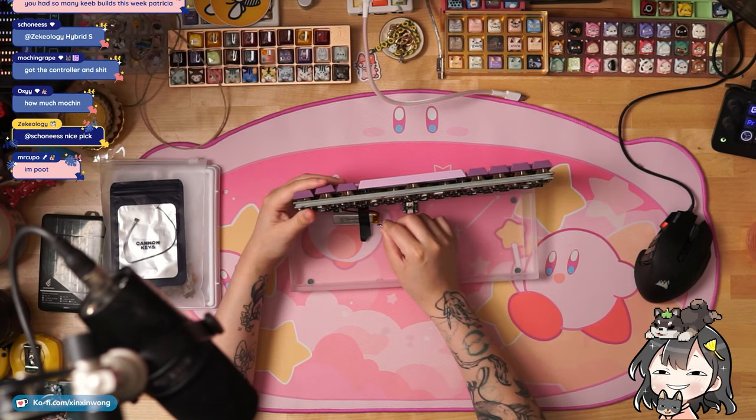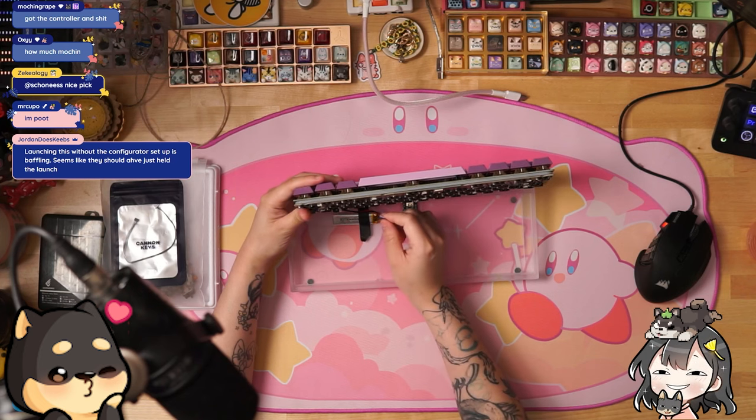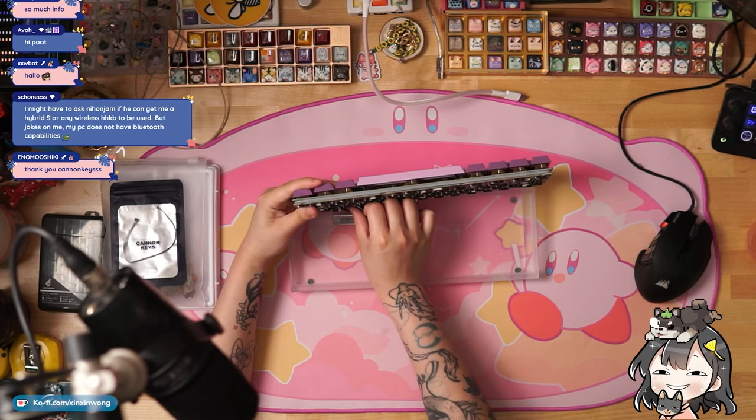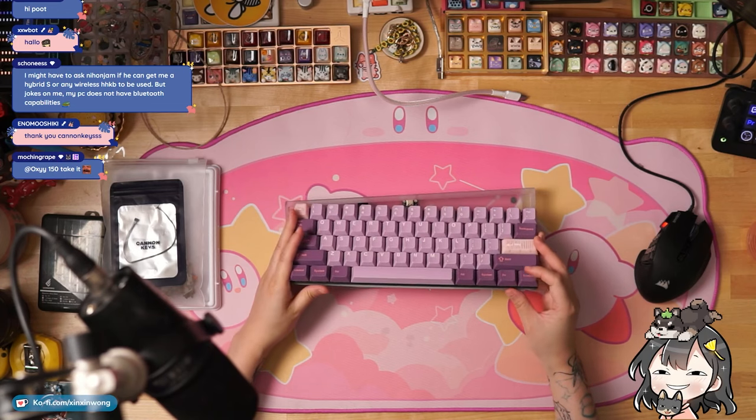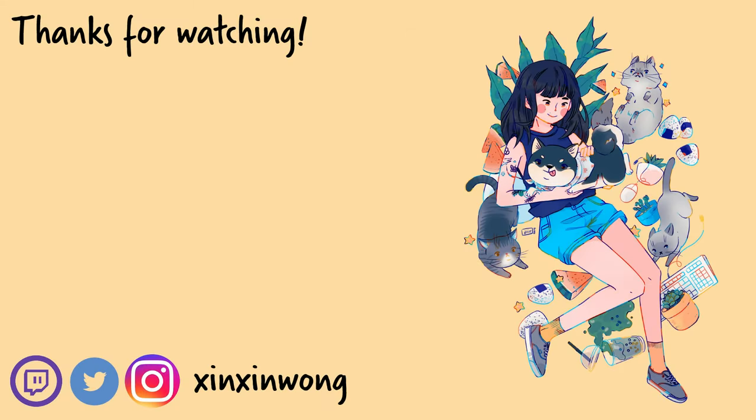That is the build. Thank you to Cannon Keys for sending it out to me — I want to see CK do well, so I will give them my feedback and we'll see what happens.